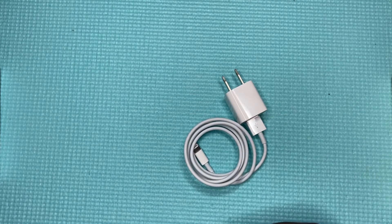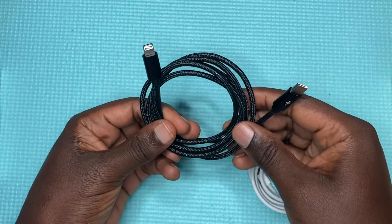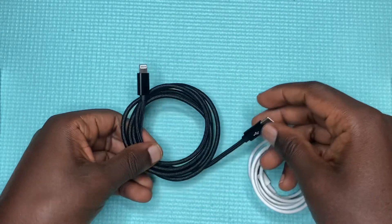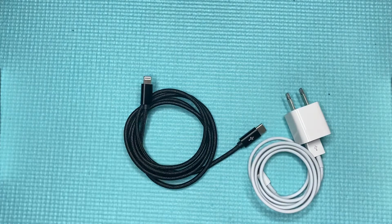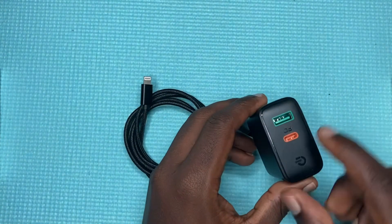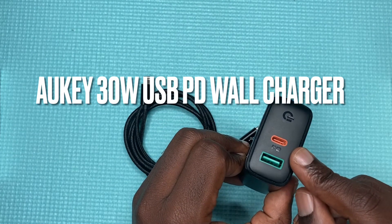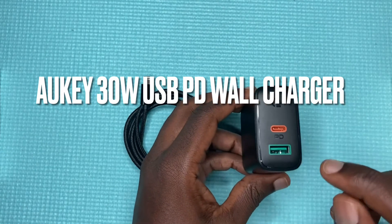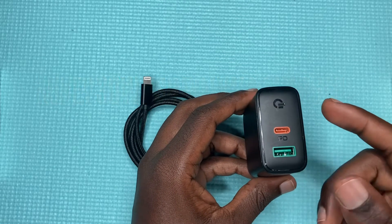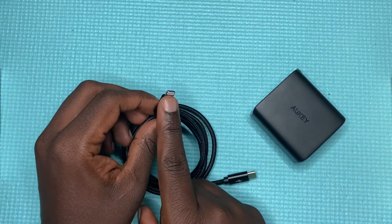This other cable is a fast charging cable — it allows you to charge your iPhone with a fast charger. A fast charger is typically one that comes with a USB-C port, like this Oki 30-watt USB-C charger, designed for iPhone 8 through 12 and 12 mini.